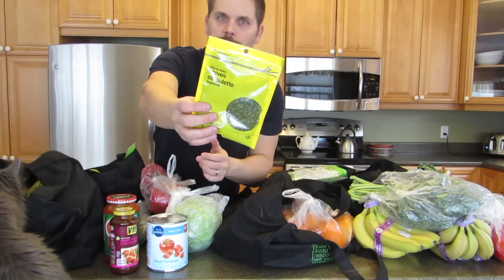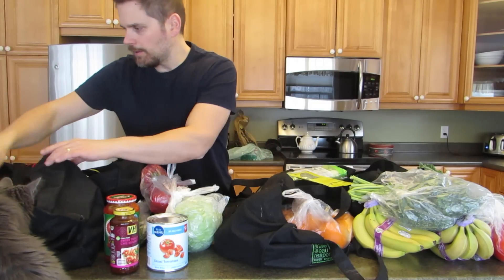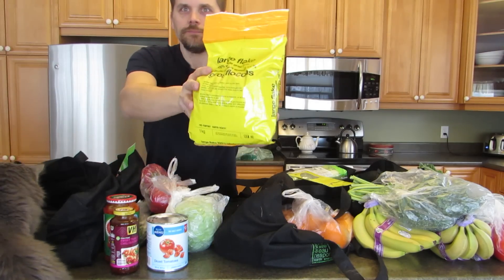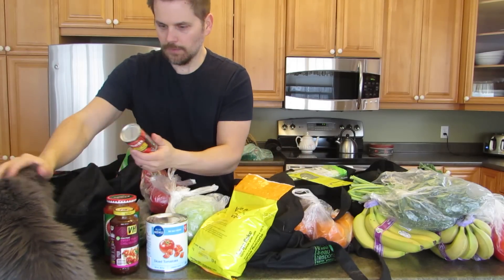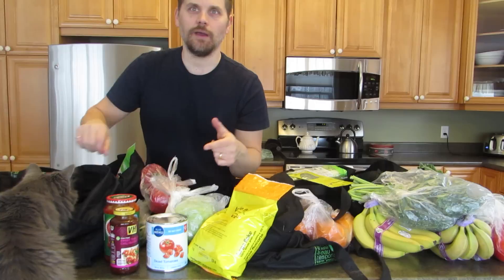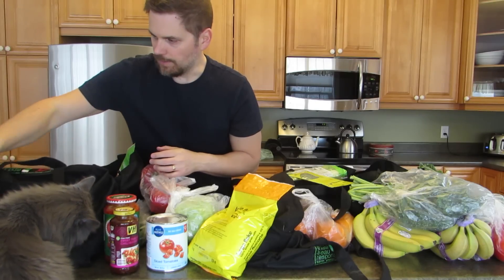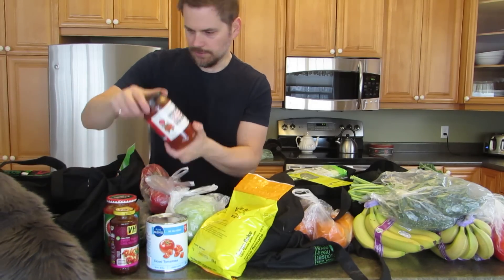Some chives — I put those in the tofu dip that I make. More rolled oats for my oatmeal. Tomato paste — that's in my pizza. I mix that with the crushed tomatoes and make a pasta sauce so it's a bit thicker, or a chili as well. More salsa.